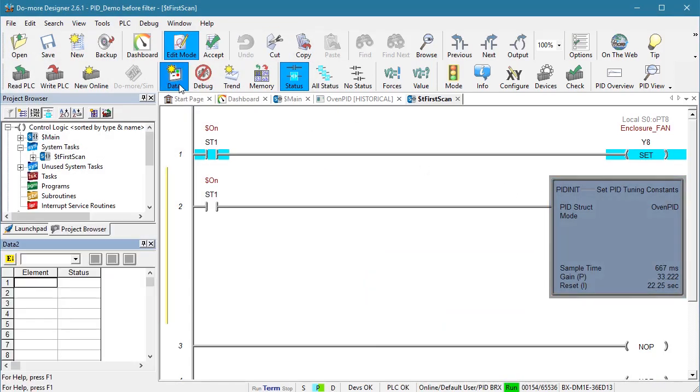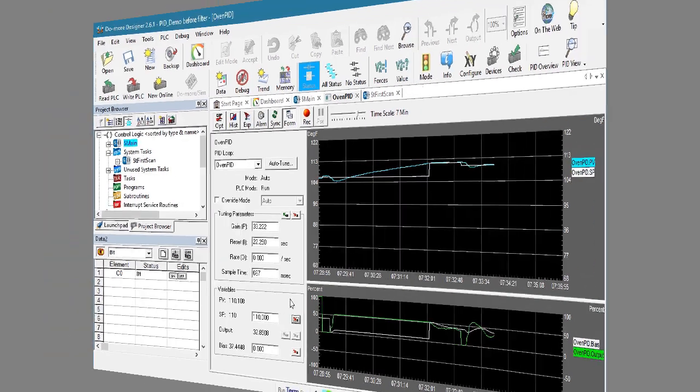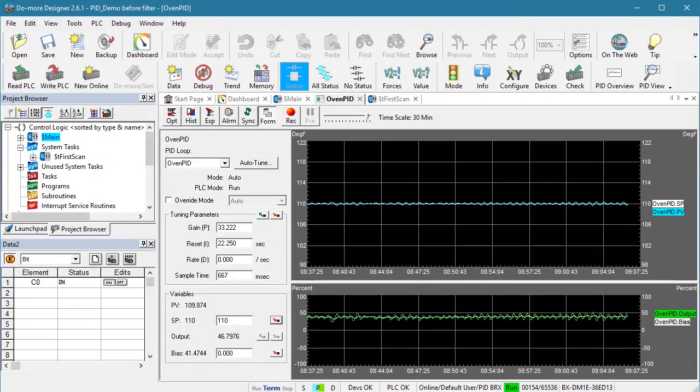We need to turn on C0 to give the PID instruction control of the output, so I'll bring up a data view so we can do that. When we did that, PID automatically moved the set point to whatever the current process variable was. So let's move the set point back to 110 degrees and wait for things to settle out. It looks like it held our 110 degree set point to within a fraction of a degree.